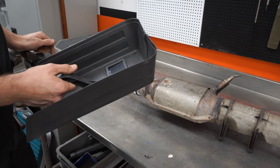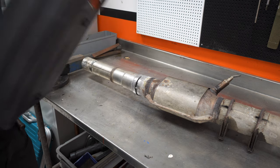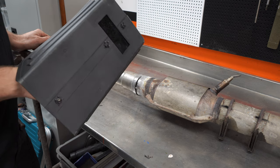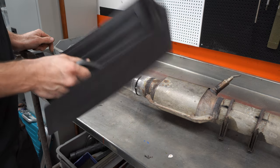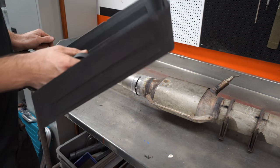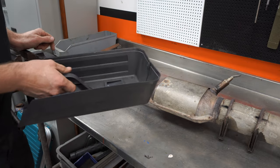Thank God for next-door neighbors sometimes. I forgot completely to bring this when I went to pick up the welder from my friend. Luckily my neighbor — I knew he had a small stick welder — so I thought he must have one of these and he did, which is very good because that will save my white Swedish face from getting third-degree burns.